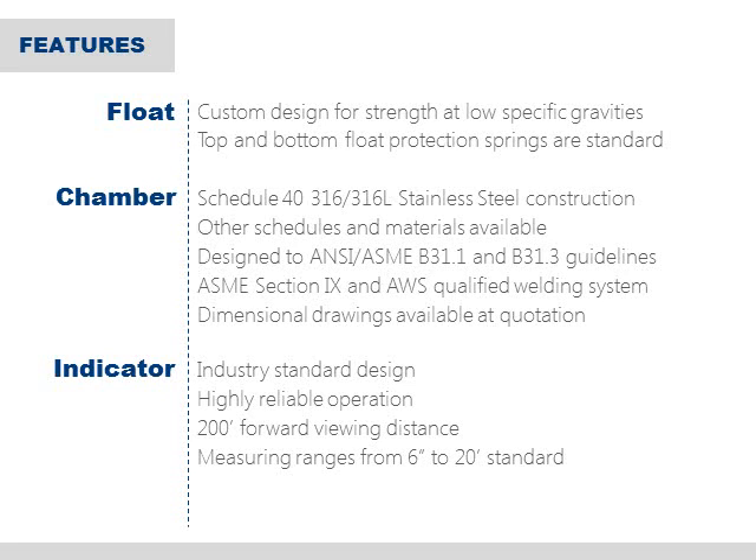The float design SOR uses is similar to the ones used for decades on our mechanical level products. The difference is that the weight of the magnet must also be taken into consideration, and this means that special care must go into selecting float characteristics specific to each application. Our experience is a tremendous asset in this regard. SOR includes both top and bottom float protection springs as standard in every 1100 series indicator.